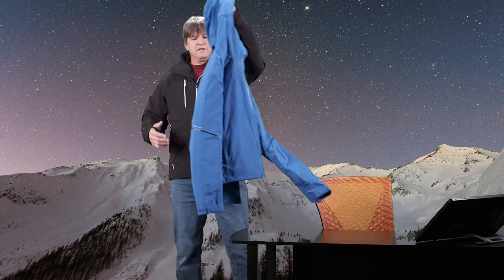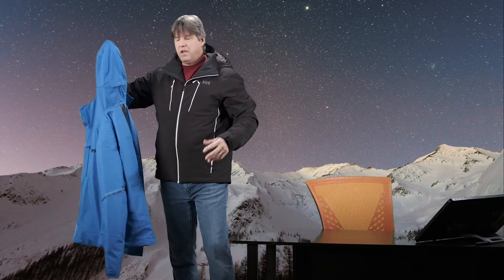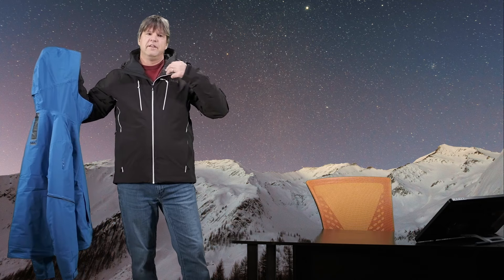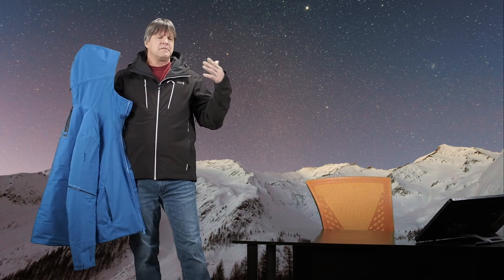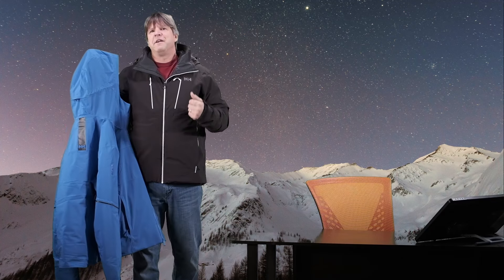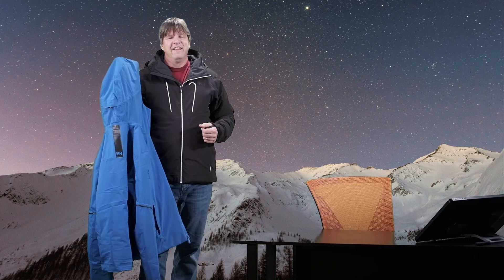That's basically the main differences between these two ski jackets from Helly Hansen — a mid-range ski jacket with a lot of nice features in the Carve, and then a top-of-the-line, really popular, best-selling jacket in the Alpha 4.0. So there you have it. Thank you very much for watching — I hope it helped you out. Please hit the like button if you enjoyed the video and subscribe to the channel. I really appreciate your support, and the more likes and subscribers we get, the more accessible the channel becomes and the more it inspires me to keep going. Thank you, and have a nice day.